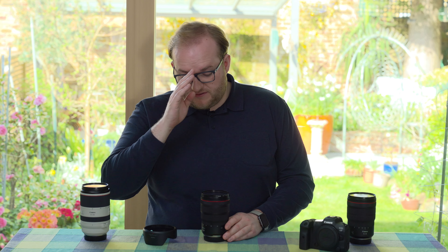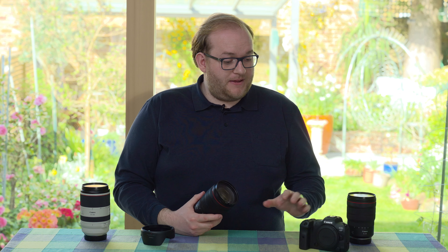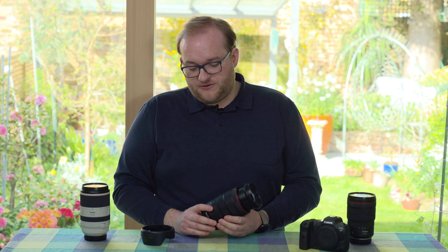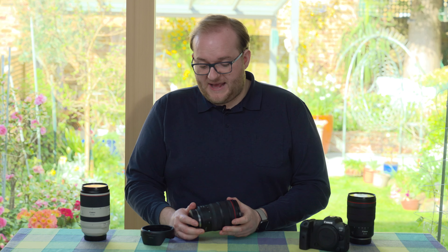It's well built, weather sealed, dust sealed, and has image stabilisation built in, which I really like — not something the Nikon has. Overall it's a good feeling lens; it mounts well on the R5 and is very well balanced. Like the Nikon it does extend a fair bit at 70mm, but that's pretty much what I would expect.